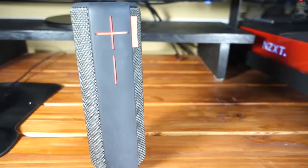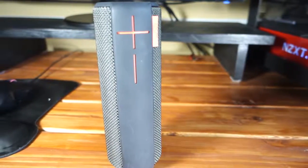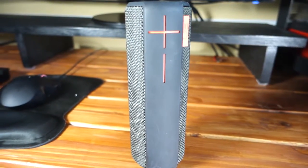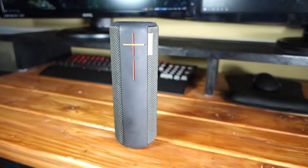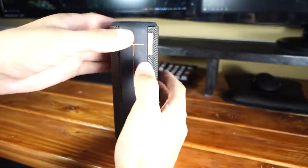I'm also a fan of the battery life. Logitech claims that it can last 15 hours, but it's probably closer to 12 to 14 hours. If you press the volume up and down buttons at the same time, a crispy clear voice will tell you exactly how much battery is left.